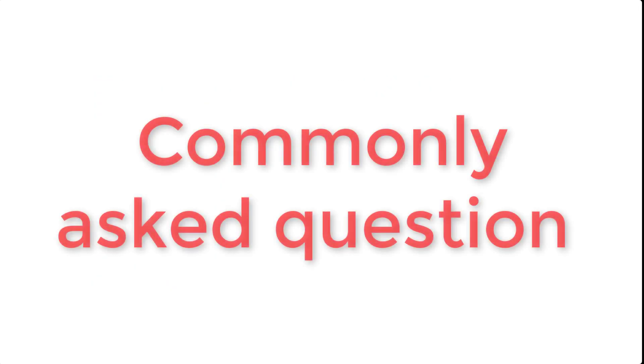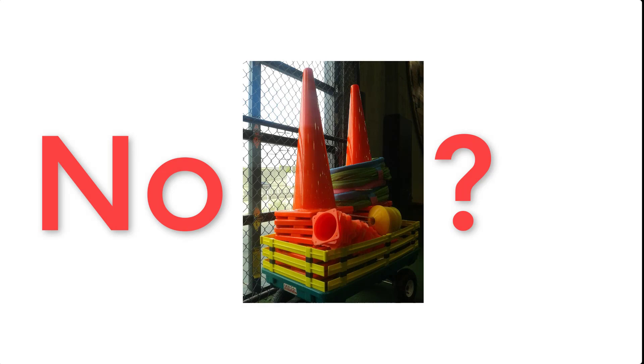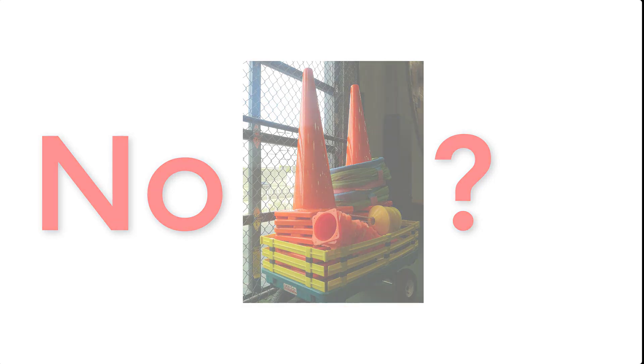I'm going to mention this again because I always get someone asking: what do I do if I don't have cones? Very simple — you use anything else. Literally anything else. You can use shoes, random objects. If you're inside, you can use shirts or clothes. Do not use the excuse of not having cones as the reason you can't do this drill, because you don't need cones. I got like 100 cones for about 15 to 20 bucks on Amazon — I can provide a link — but you don't need cones.